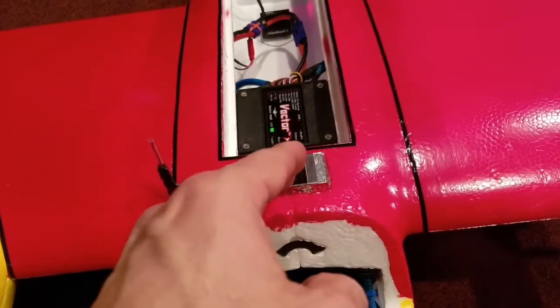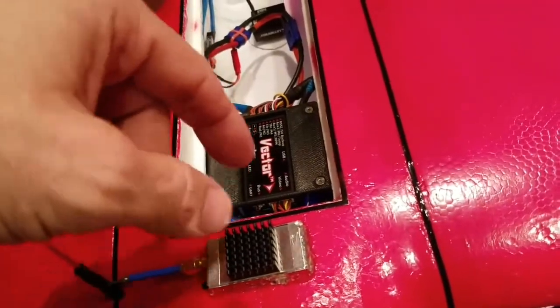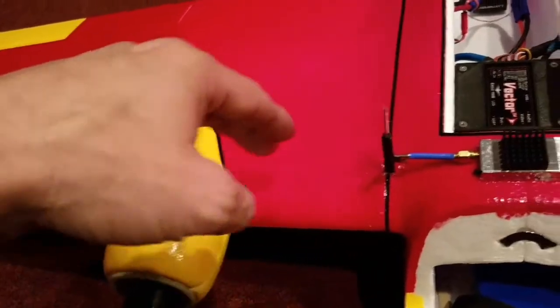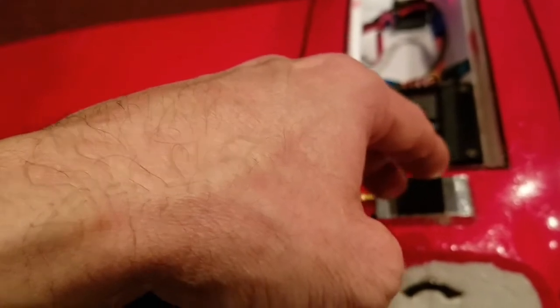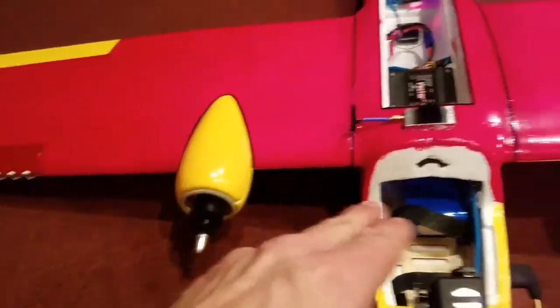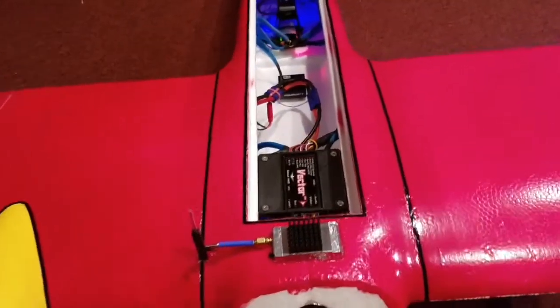Same thing — soldered those together, soldered a single positive and negative to those. So you end up with one positive and one negative. I end up with a positive and negative here, a positive and negative here, solder them together, solder a positive and negative to those, and then you have a single positive and negative running back to wherever you want it — that will power all four of your LED sets.